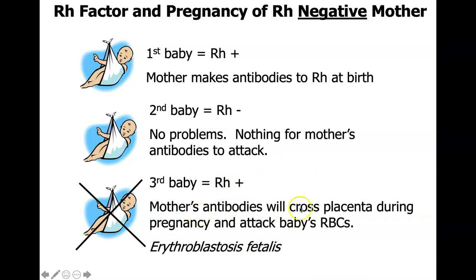There are ways to prevent this. A RhoGAM shot prevents the mother from making antibodies at birth. If the mother is RH negative, some hospitals give the shot regardless; others look at the mother's and father's factors to determine whether the baby could be RH positive before deciding to give the shot.